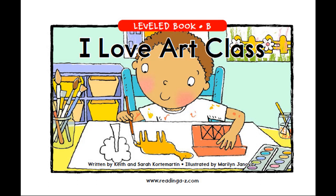This video has three parts. In the first part, you will hear the story being read to you. In the second part, you should repeat the sentences after you hear them. And in the third part, you can read the story all on your own. Let's get started.